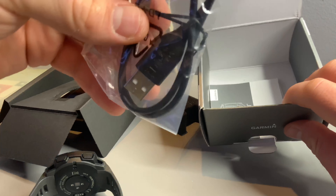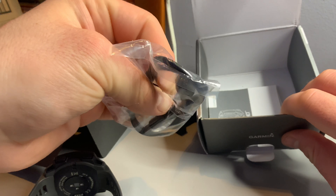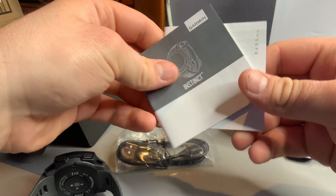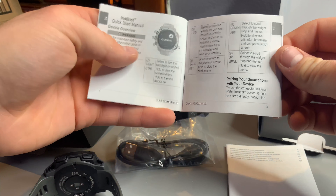The cable is a USB to a custom Garmin connector, and then there's the instruction manual — not sure if I'll need this to set it up.